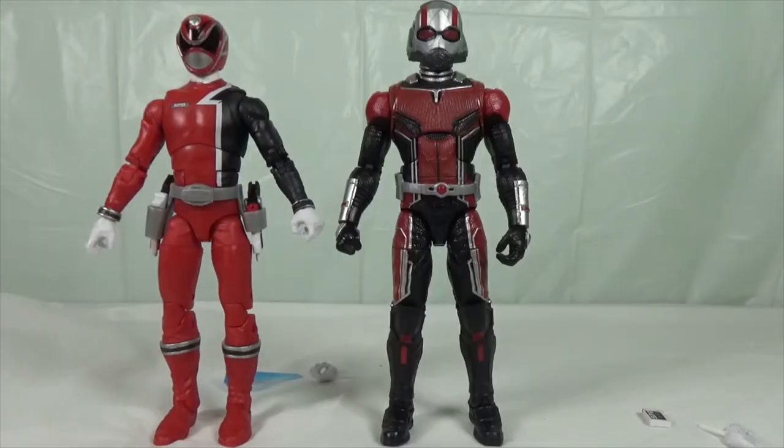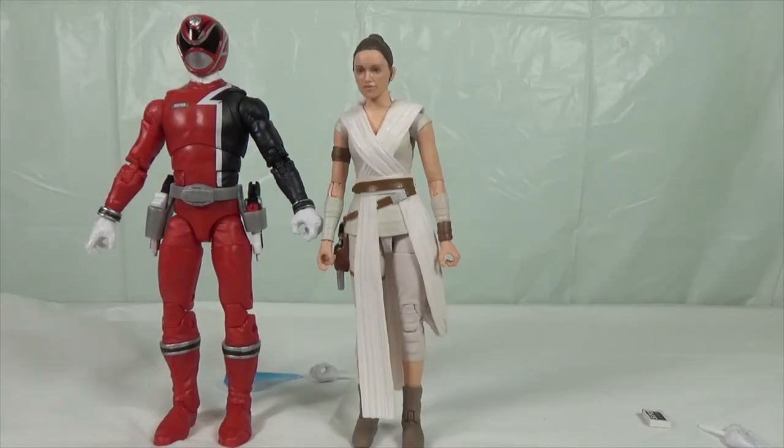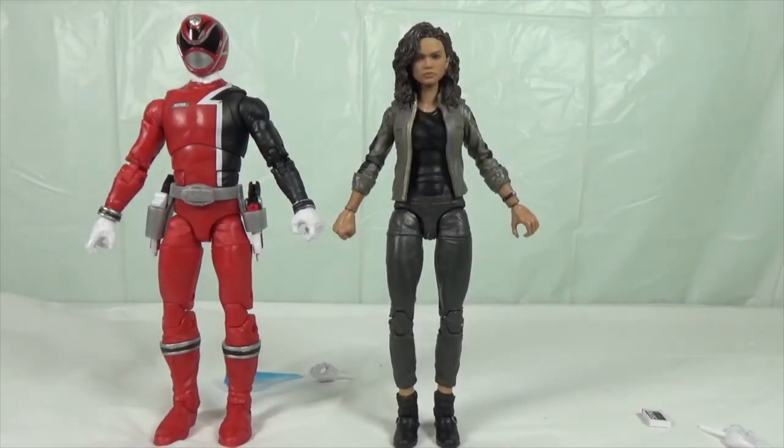Here he is next to the Marvel Legends series Ant-Man — they're a little bit similar in size and both great figures. Next to the Marvel Legends Spider-Man from the MJ 2-pack, the Red Ranger is a little bit taller. With the Star Wars Black Series Rey, she's a little shorter being a female figure. With Marvel Legends Captain Marvel, she's a few inches shorter and they're almost the same size. With MJ from the Spider-Man homecoming 2-pack, she's a bit shorter by a few inches.